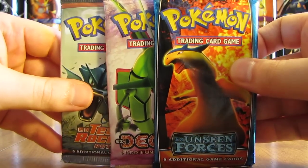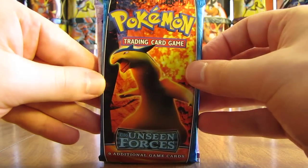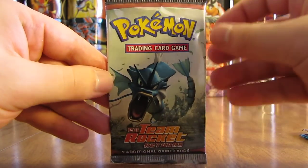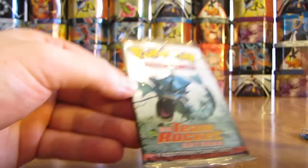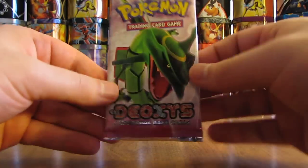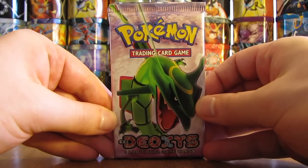I have not opened some of these in quite some time. EX Unseen Forces, EX Deoxys, and EX Team Rocket Returns. This is one of my favorite booster boxes to open up on YouTube. I'll save that one until the end and start with EX Deoxys, with Rayquaza on the cover artwork.